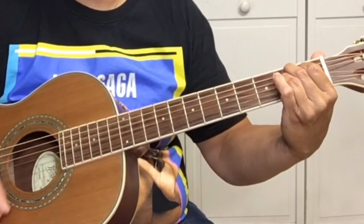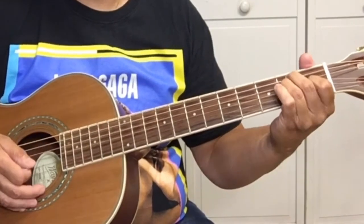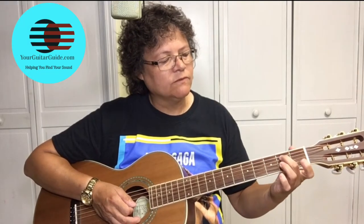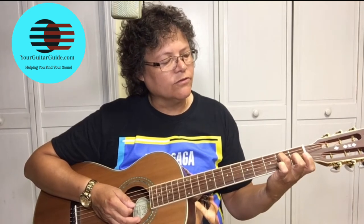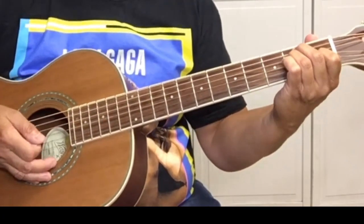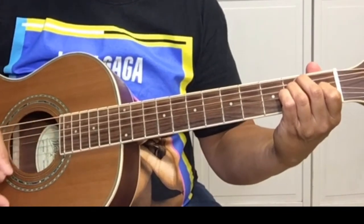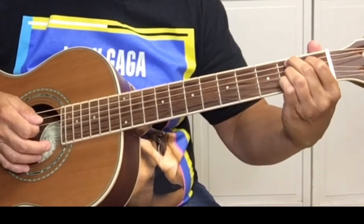So, we've got B7. And then E, which is second finger on the second fret of the A string, fifth string. Third finger is on the second fret of the D string. And then first finger on the G string at the first fret. And you're just going to strum once. Stop the ringing with this part of your hand. So, it's B7.